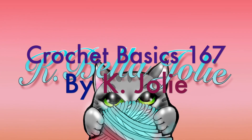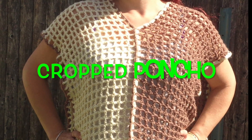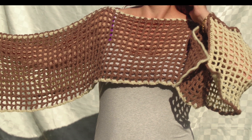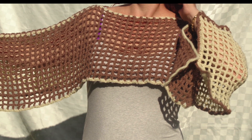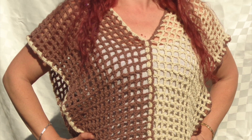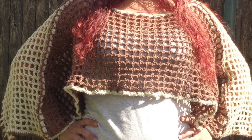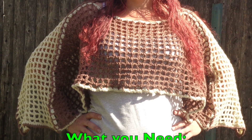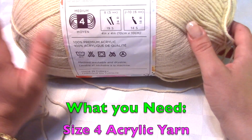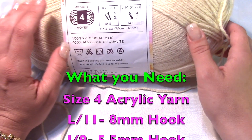Hello, this is Kay Jolie with Crochet Basics, and in this episode we're going to make a pullover which doubles as a poncho, and you can also wear it as a belted vest. This one is pretty easy and I think it is beginner friendly. I'm using Lion Brand Yarns Pound of Love in two different colors: vanilla and mocha.